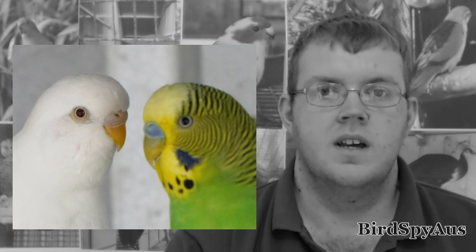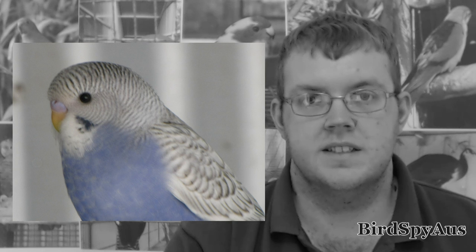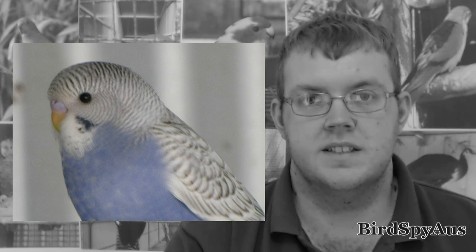Sexing young budgies is a little more difficult. You can pick a young budgie by the lines on its face — these lines recede as the bird gets older. This is a photo of a young male budgie and this is a young female budgie. Both of these are about two weeks out of the box. There is a colour difference in the ceres, and with time you'll be able to sex most of your budgies at this age. I hope this has helped.